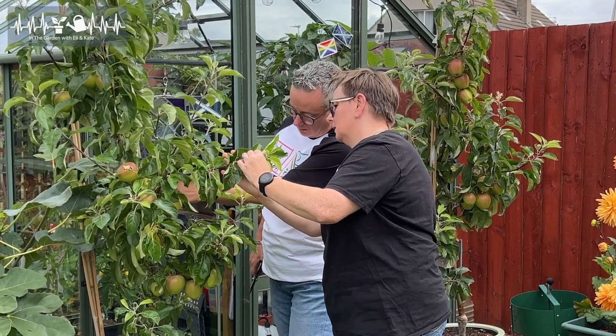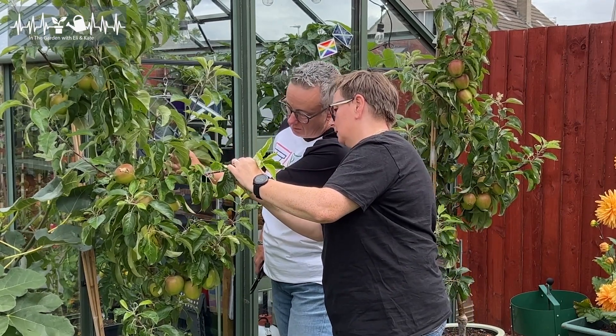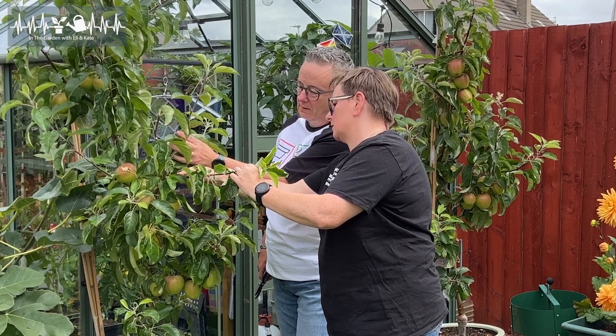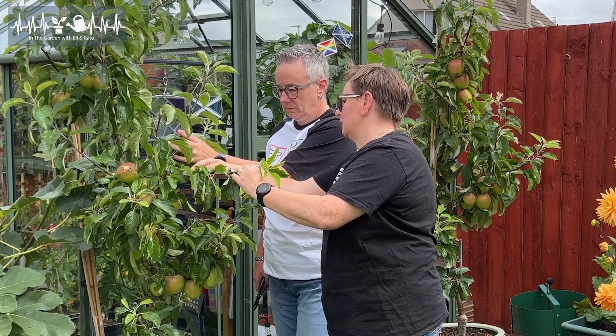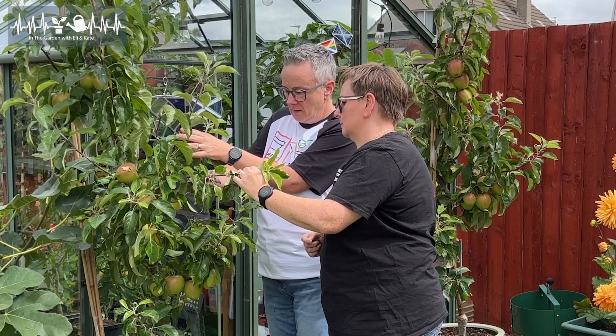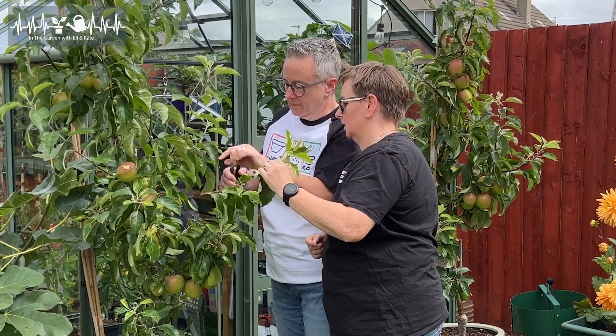Let's try it again. So looking at it, follow it down. There's the main branch, and this is another one that's coming out of the main branch. So we take it to one — so I take it to there.